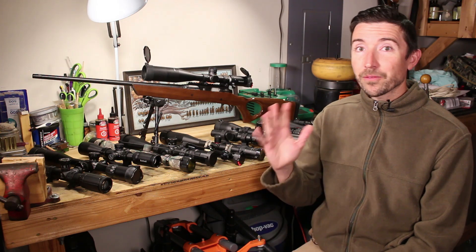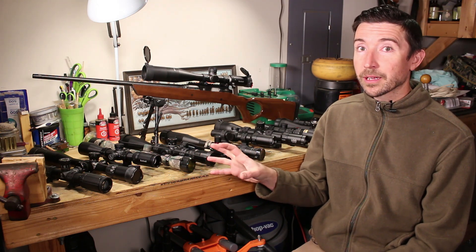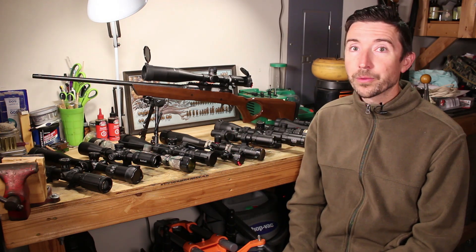Congratulations on making it to part 5 of our optics series, where I'm trying to help folks figure out exactly which rifle scope they should select — not just for their rifle and cartridge, but for their individual situation and what they're actually going to be doing with it.